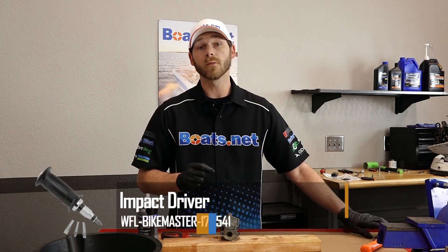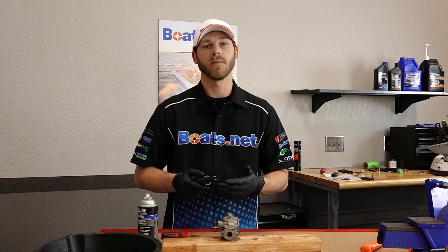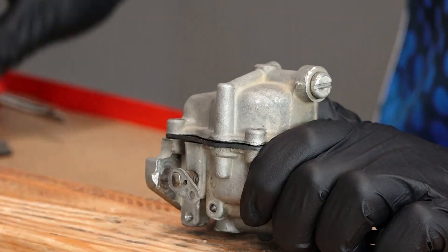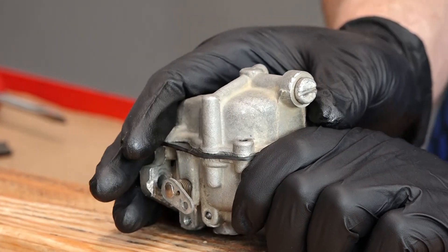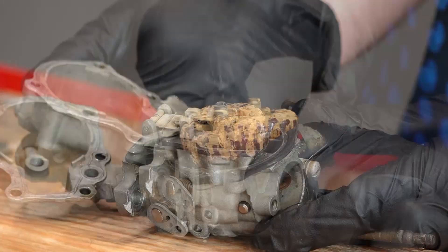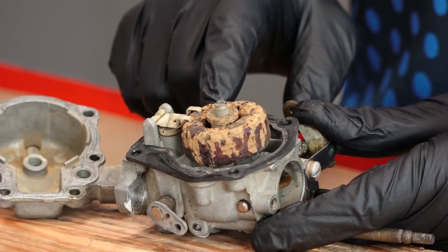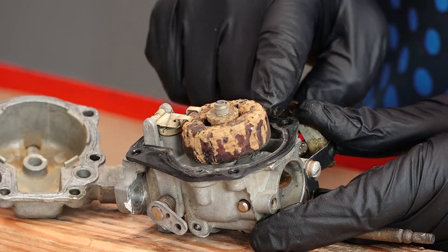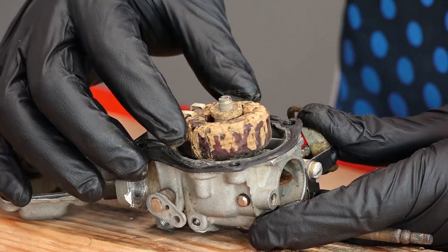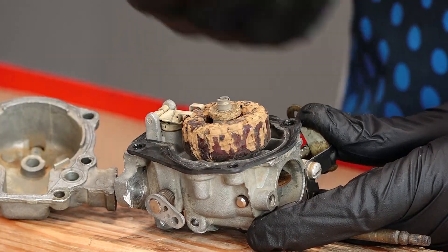If shocking the threads does not work for you, you may need to run to the store and pick up an impact driver — this will help you break those stubborn bolts free. Now with the five bolts removed, we should be able to just pry the bowl straight off. Now that we have the float bowl opened up, we can definitely tell this thing is in dire need of some tender loving care. The float is almost completely disintegrated — you can actually see the old cork board that they used in the old float systems. So we're definitely going to replace that with what came in our new kit.